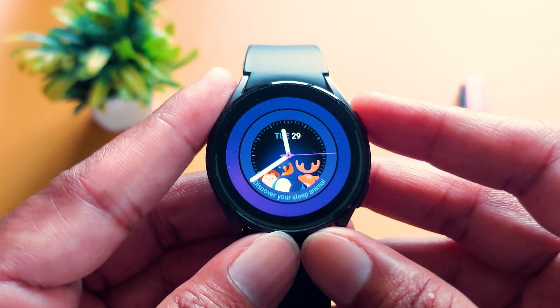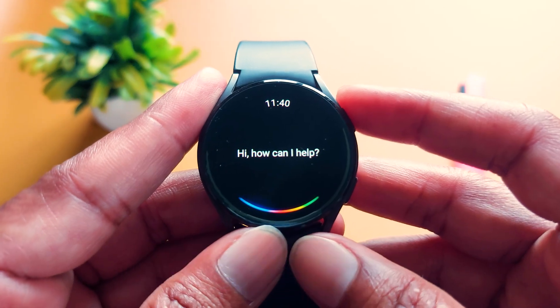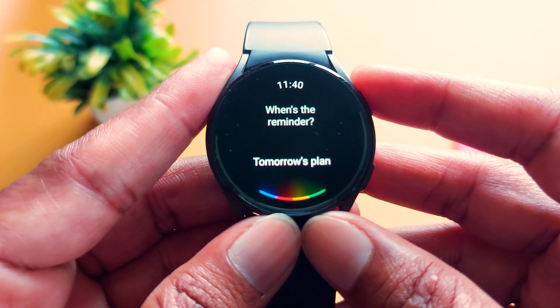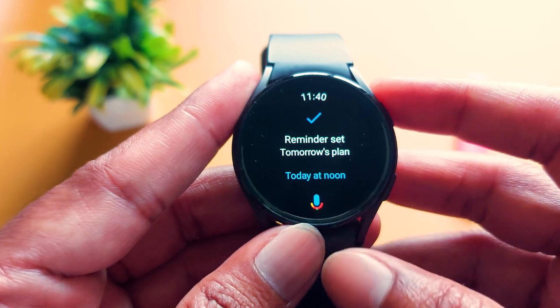Now here is a demo. To enable Google Assistant, just press and hold the Home button. You can see it has activated. Now say: set a reminder — Tomorrow's plan, 12 p.m. Here, you can see it has successfully set a reminder.